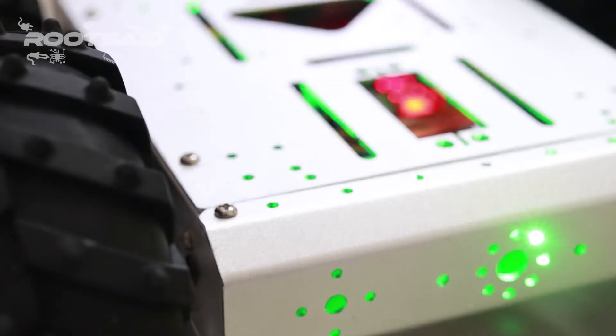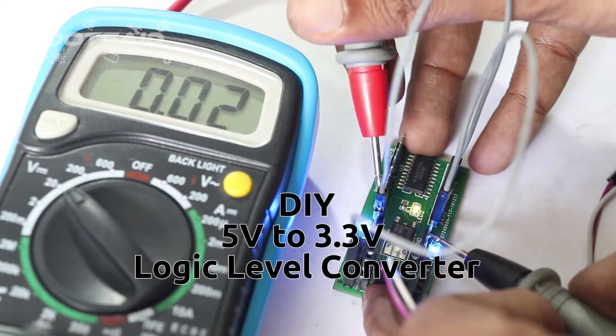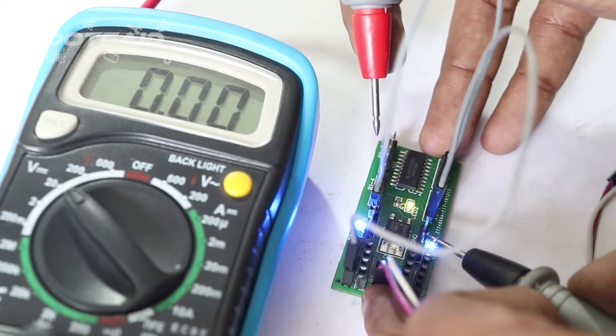Hey guys, welcome back to Root Set. In this post, I will show you how you can make your own 5V to 3.3V logic level converter for connecting 5V sensors to a new Arduino board or Raspberry Pi boards.